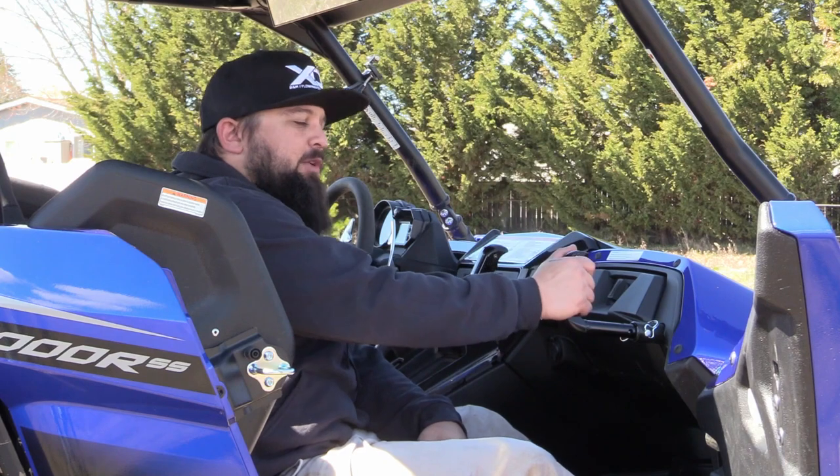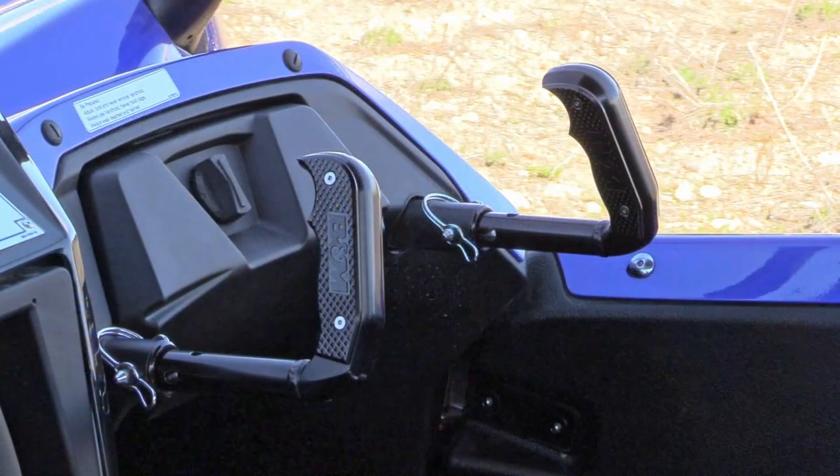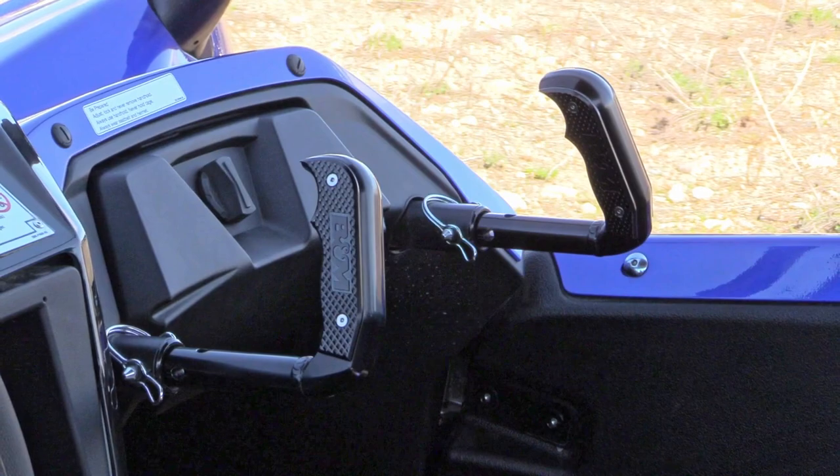These new Passner Grab Handles are patterned off the Magnum Grip Race Shifter design, have a great ergonomic fit and feel, and a nice modern aggressive look.